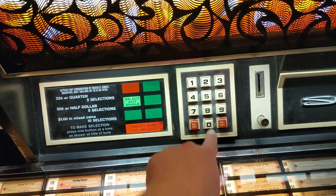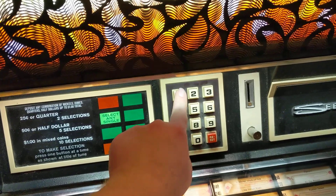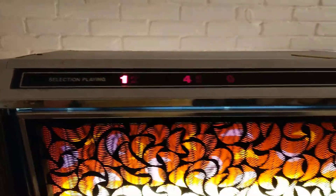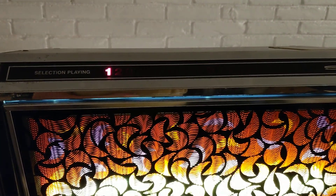So if we punch in a selection — it's a little touchy. I think I need to get the button contacts cleaned. So the Select-O-Matic will now scan back to 100.